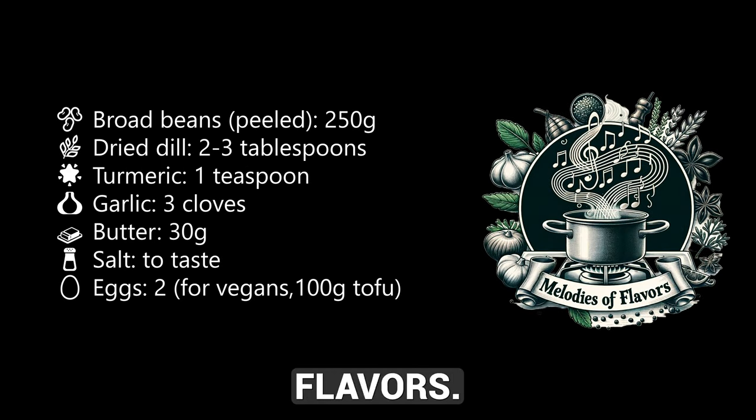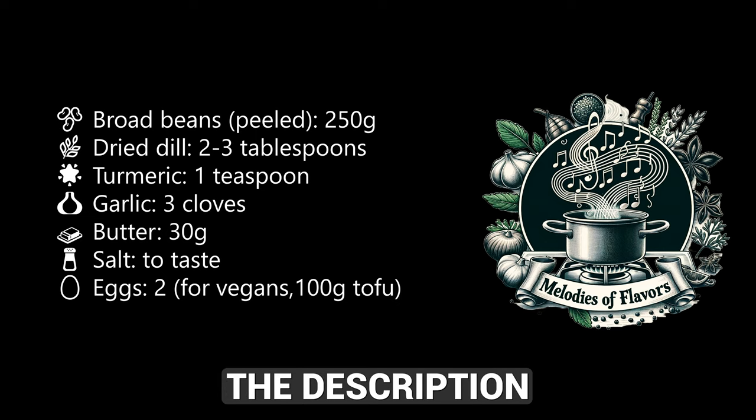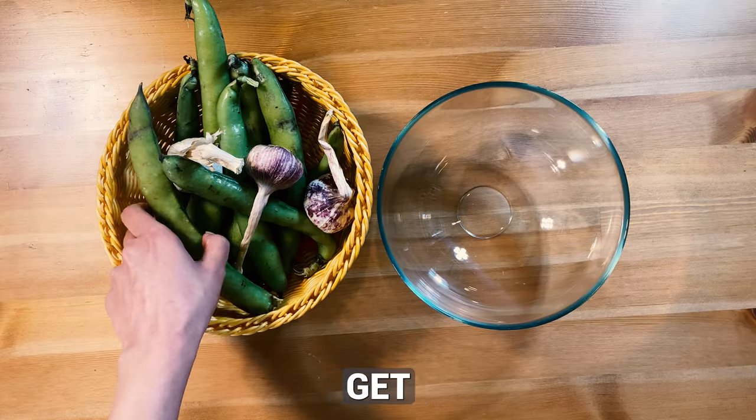Welcome to Melodies of Flavors. Today we're making a delicious dish called Broad Bean Delight. Check the description for ingredients and instructions. Let's get started.